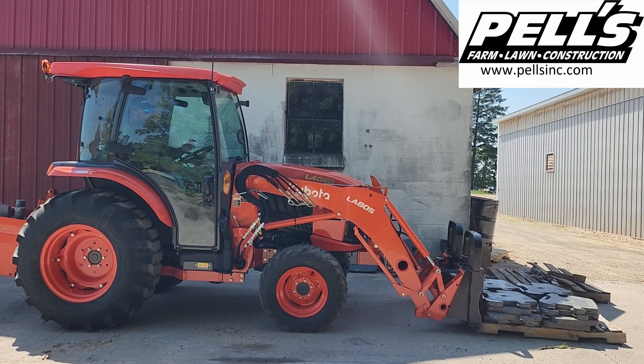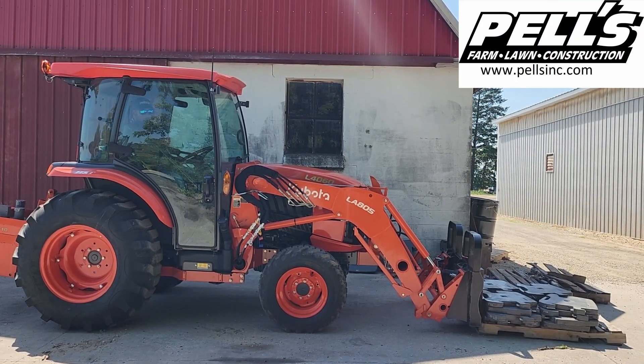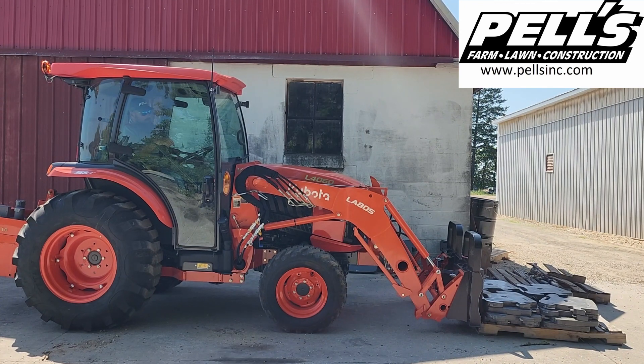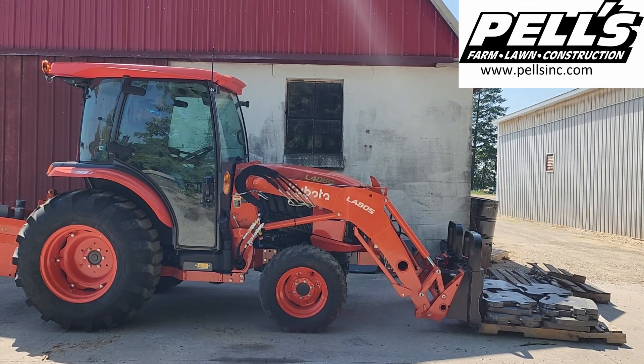We've got an L4060 with a cab, weight locks on the back, and an L805 loader. We're sitting about 2384 pounds on the front. Now we're going to give it a shot and see what it's going to lift.